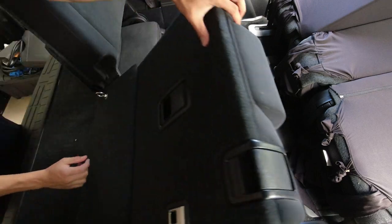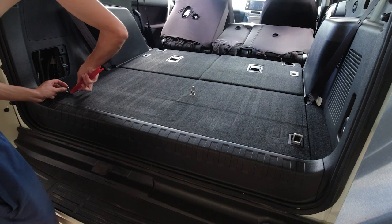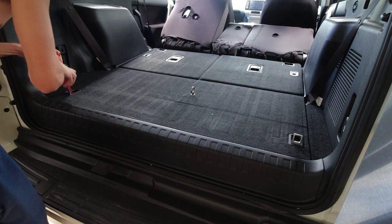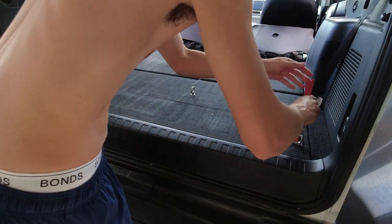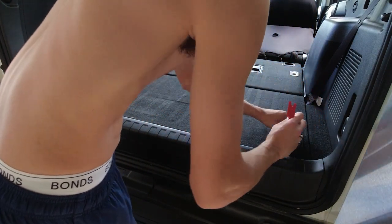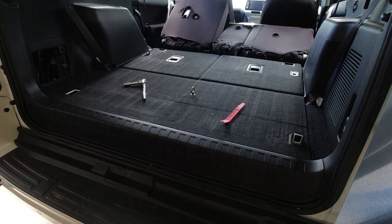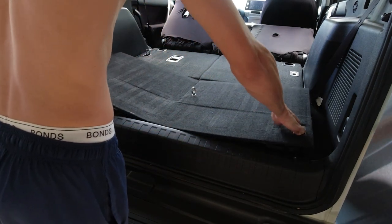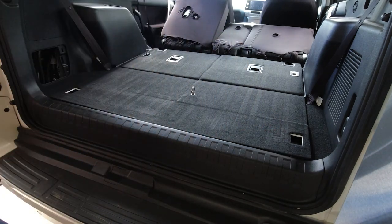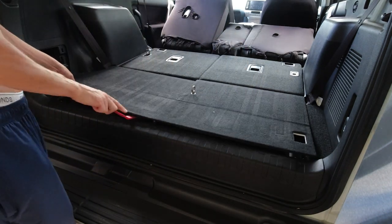Step two: fold down the seats, lift up the metal section of the rear most tie-down points, and pop open the plastic that is hiding a bolt. Remove these bolts. You can now move the back section of the panel around but it still feels held in place. Use your pry tool under this panel in between the rear fascia plastic — it pops out easily. Set this panel to one side.